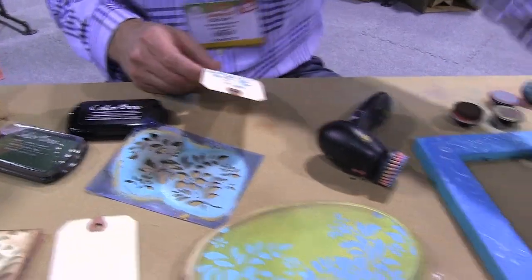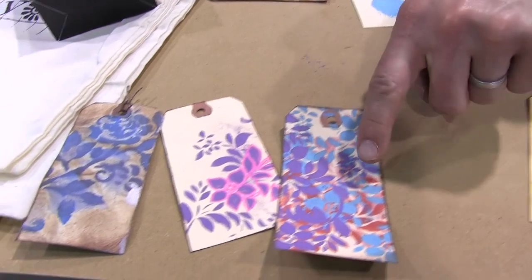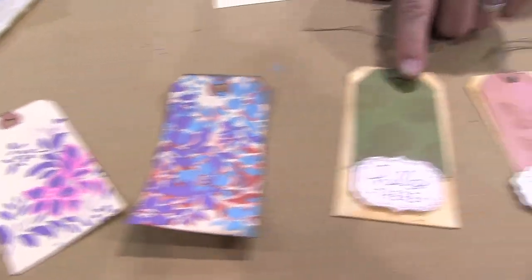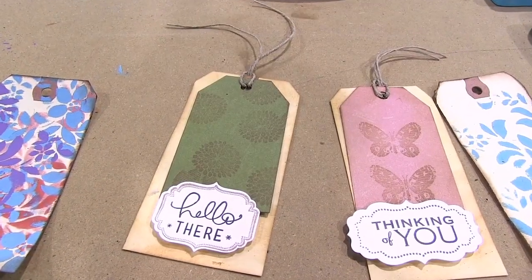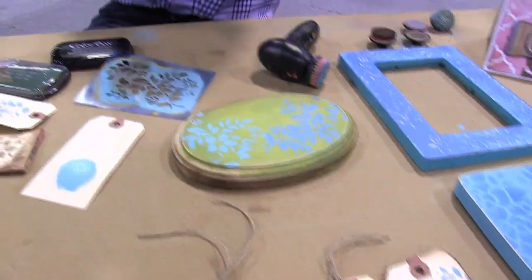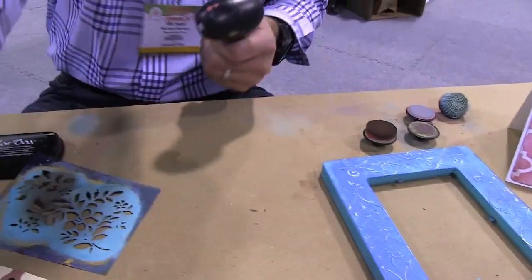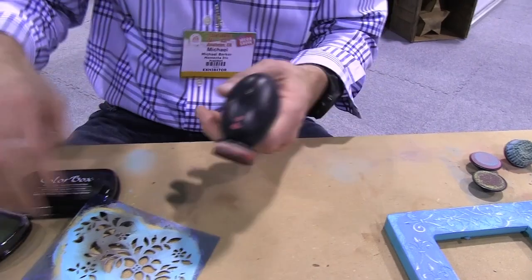Some of the other stenciling that we can show is on this project here — we stenciled all these. This is also multi-media stenciled, stamping with the edges. What I want to show you now is how you ink. So I'm going to take a fresh one, put it up here, take off the brush tip, and put on an inking tip.